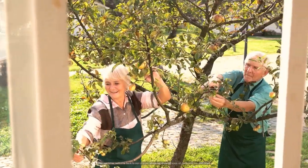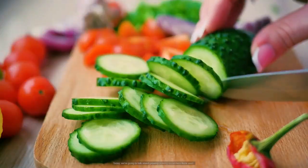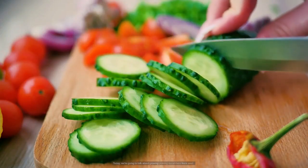Hey everyone! Welcome back to our channel where we share all kinds of gardening tips and tricks. Today, we're going to talk about growing pickling cucumbers from seed.